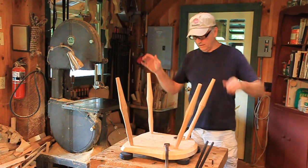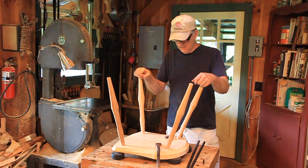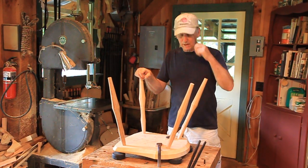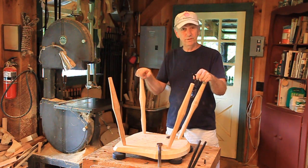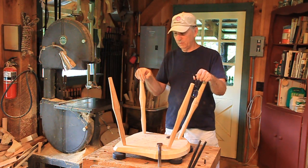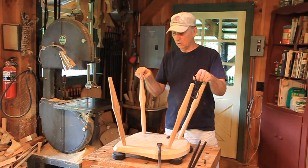Ready to drill holes for the stretchers here. On the other videos where I've shown how to make various chairs, I always say there's a lot of ways to do this right here. There are, and most of the ones that I see people do work — they're fine — so choose one of them and go with it.